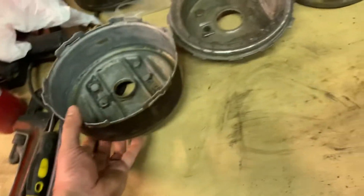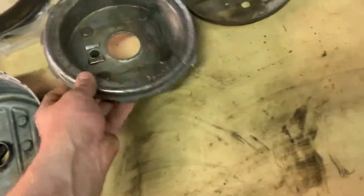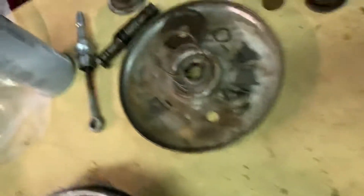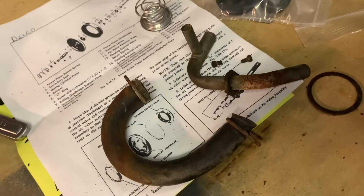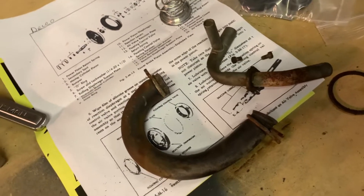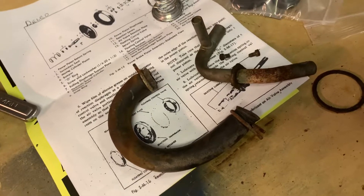We've got the front housing for the booster here. This is the rear housing and a bunch of internal pieces. There's the old diaphragm, some old springs and rubber seals and washers, some new parts, and the pipe that comes up that goes to the carburetor and to the vacuum cabinet. And some instructions.